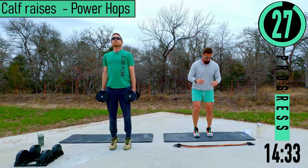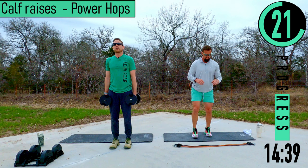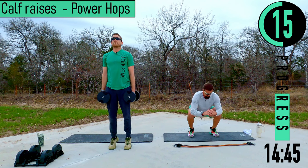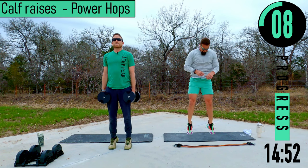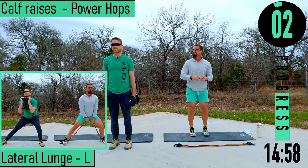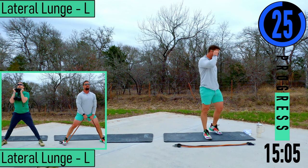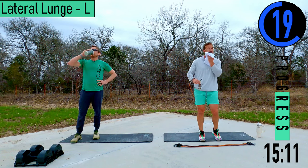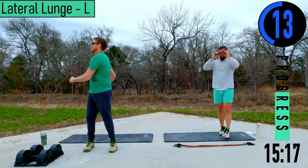Dropping down, explode. Come on, 10 seconds — make sure to go heavy with these, unless you're doing that jumping over there. 30 seconds — last set of these coming up. I turned this set into a HIIT workout real quick with that one.